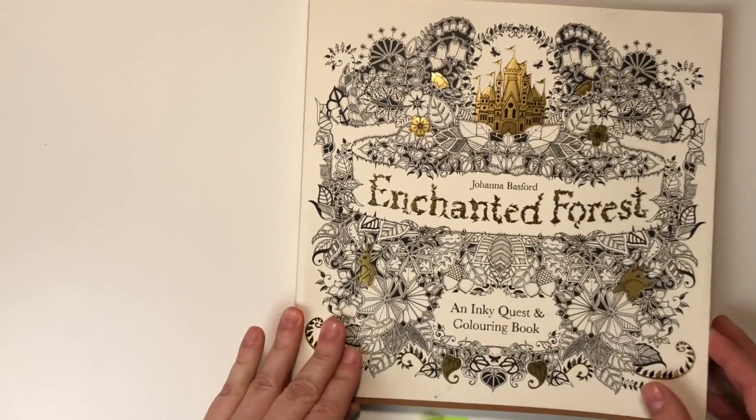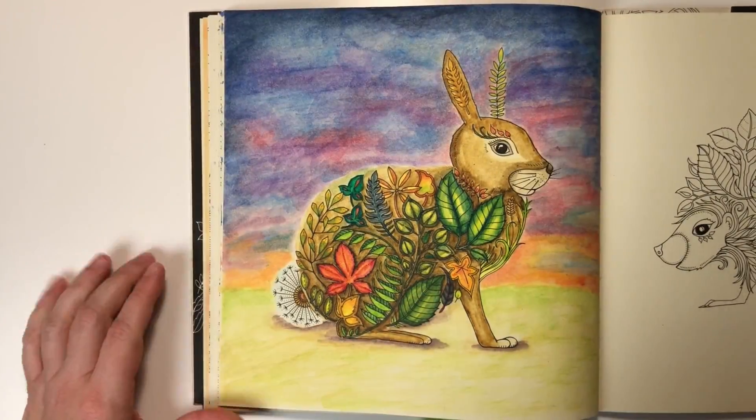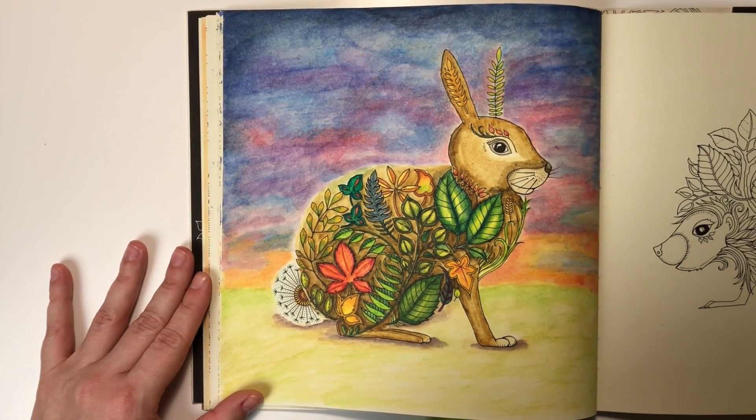Enchanted Forest. I did color this picture using Derwent Inktense.